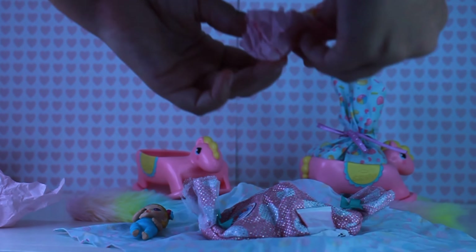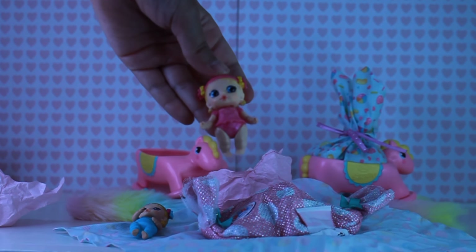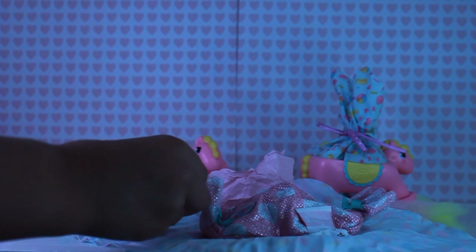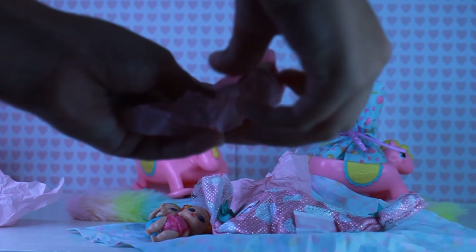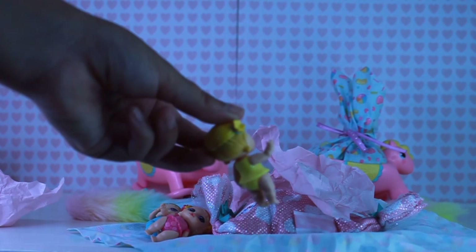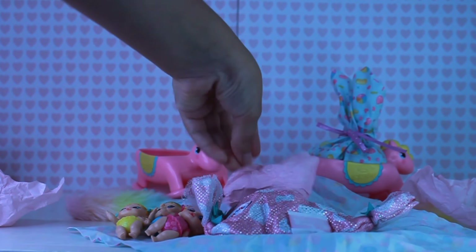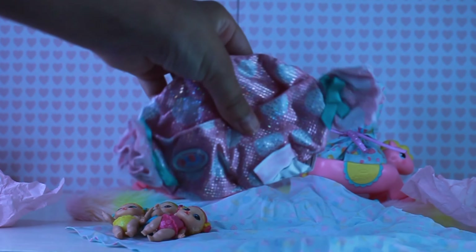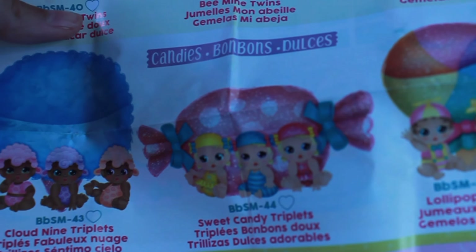Baby number two — oh my gosh, she is so cute and so sparkly. Baby number three — oh my gosh, it's a little yellow sparkle baby. She is so cute. And they come with a really cute candy wrapper carrier. Oh my gosh, we got the Sweet Candy Triplets!